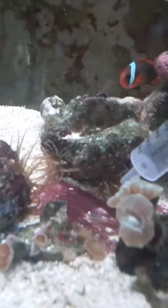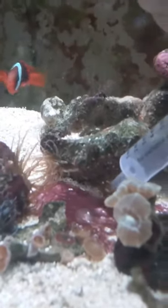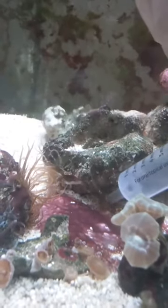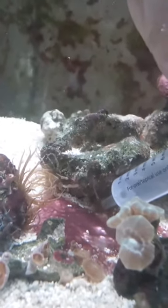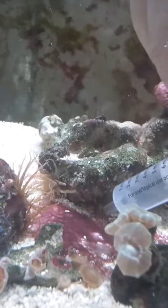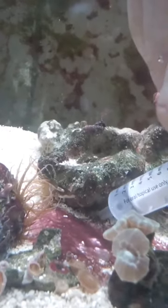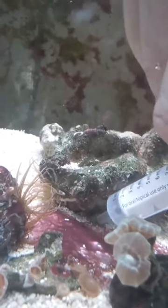Here we have my fish tank, and here is some nasty Aptasia, as you can see. I have boiling hot water and a syringe. I know people have done this before, but you don't need to slurp the little guy up in the syringe — all you need to do is spray them in their mouth, I guess it would be their mouth, with this super hotter-than-boiling water, and lo and behold they don't come back.